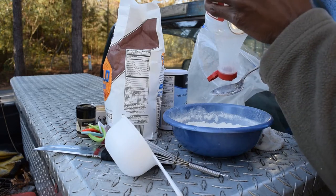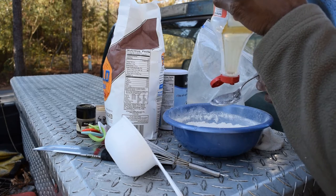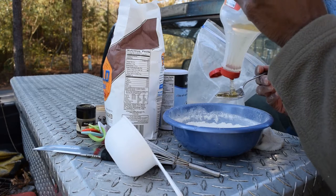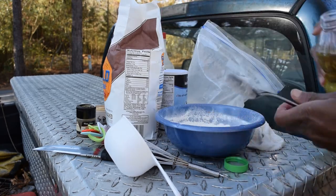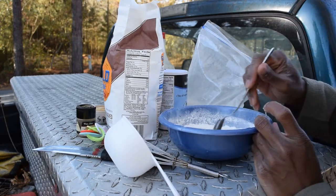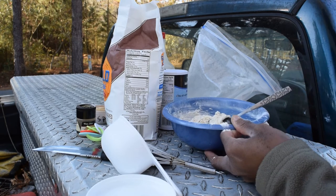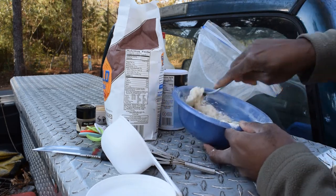This is corn syrup — just regular old corn syrup. You can use maple, whatever syrup you have, or even just put sugar in it. Put about a tablespoon in there. And about the same measure of oil. Mix that up a little bit. Add water until you get a cookie dough-like consistency — maybe another teaspoon or so.